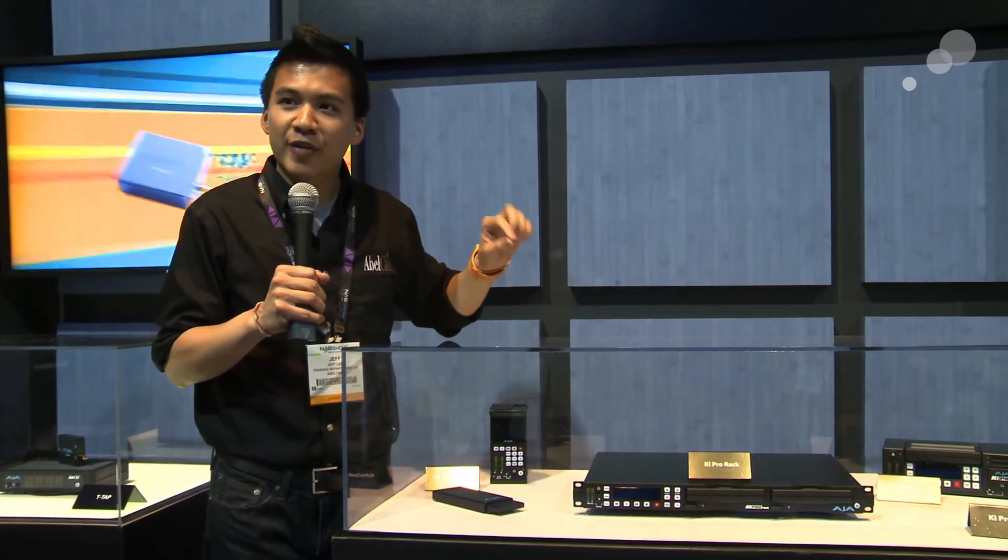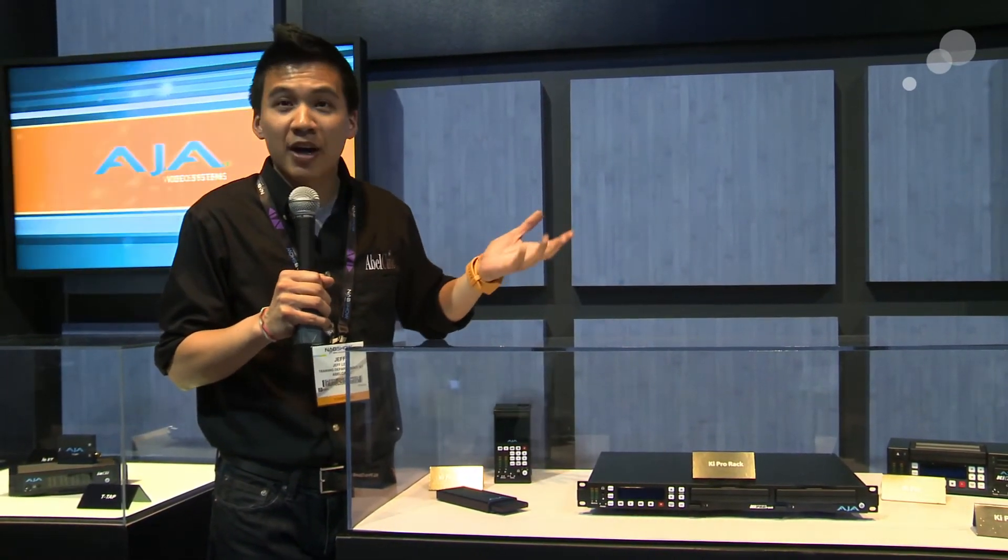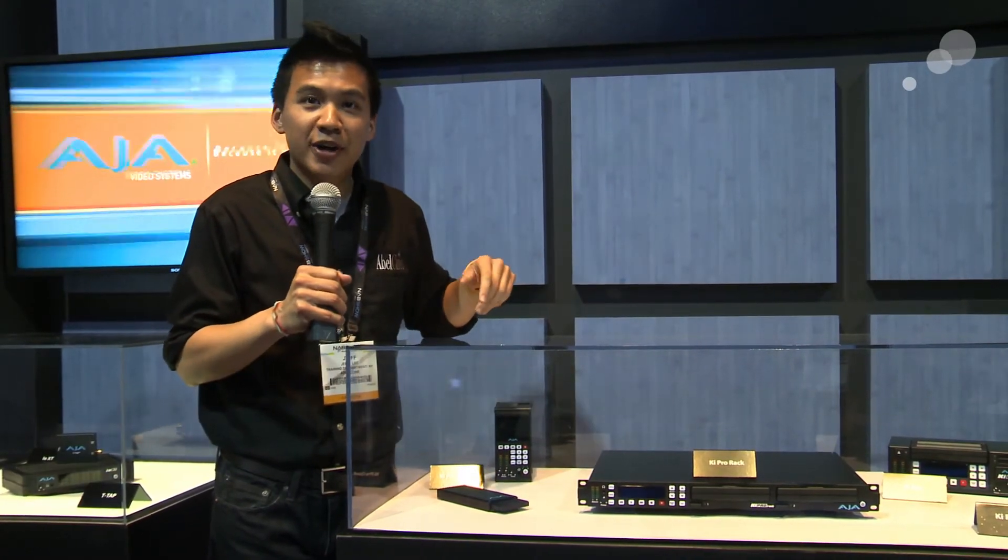The software for the Key Pro Rack is able to control at least 4 Key Pro Racks. So great for maybe ISOs or multi-cam shoots perhaps — that would be pretty neat.